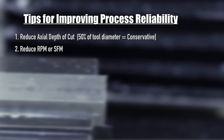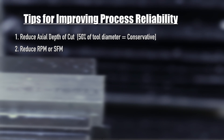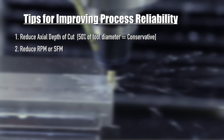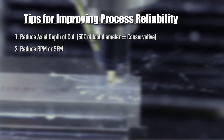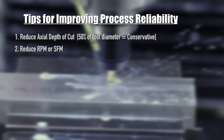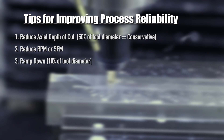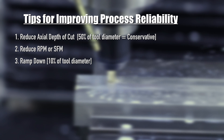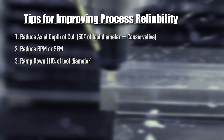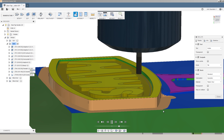You can also reduce your RPMs or surface footage per minute. High SFM is awesome and a lot of modern tooling and machines can really run with it, but it also has the potential to generate heat. So reducing your surface footage or RPMs can give your coolant a better chance to offset that heat. Number three is ramp. This is going to slow you down, but that may be a worthy trade-off in your situation. Instead of slotting each time, we love ramping down at 10% of the tool diameter, and it actually works quite well.